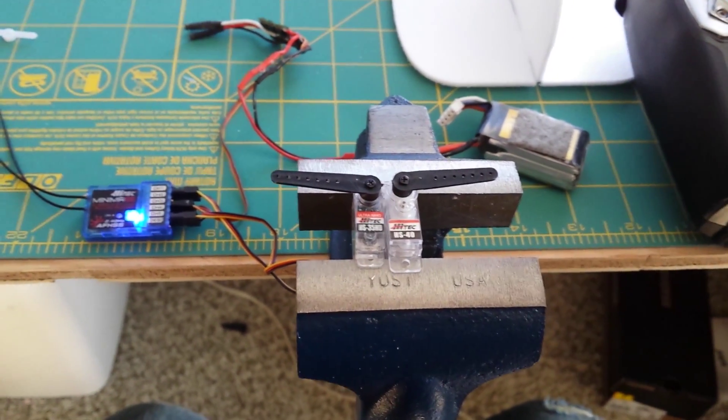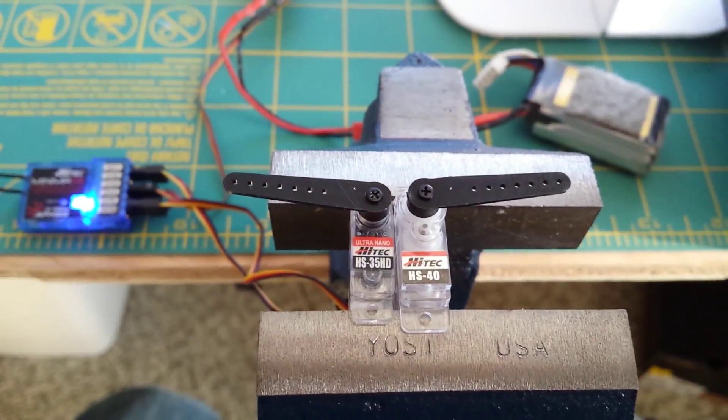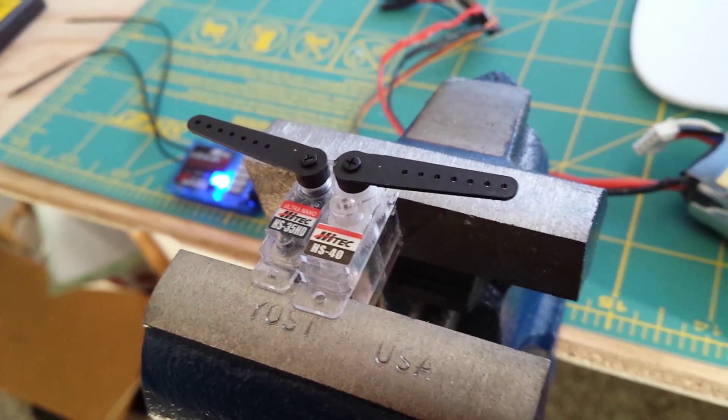Hey there. I'm here to show a little bit of comparison between the HS35 and the HS40. The HS35 is a Carbonite gear, more professional servo, and the HS40 is going to be your nylon gear — what they call an economy servo.